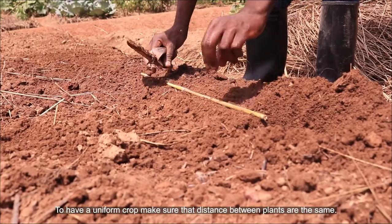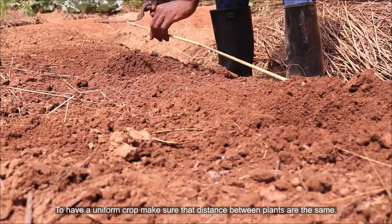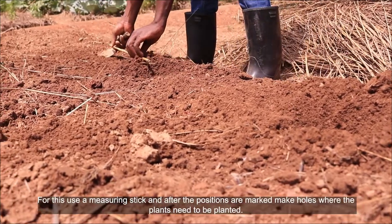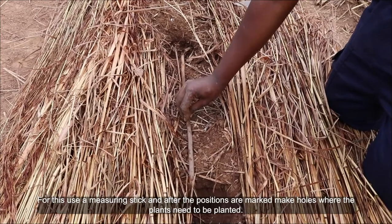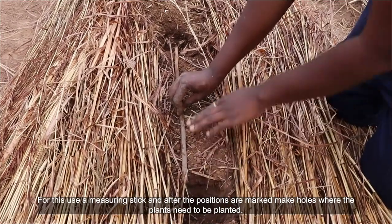To have a uniform crop, make sure that the distance between plants is the same. For this, use a measuring stick and after the positions are marked, make holes where the plants need to be planted.